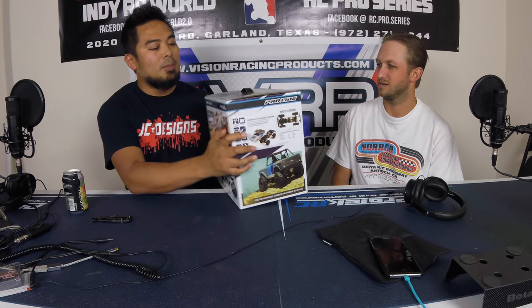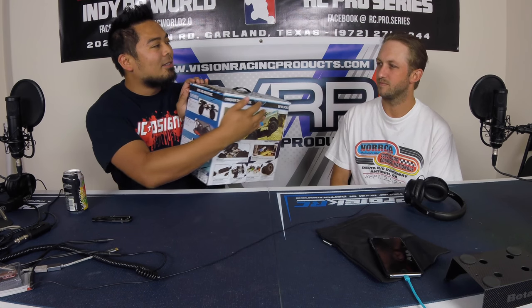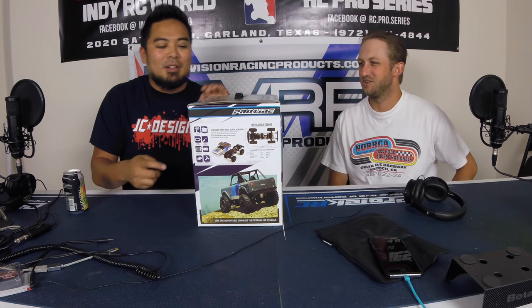Do you have any of the other vehicles that Proline has come out with? I had the Proline Pro-2 — the short course — but I raced it for a little bit, then there were too many classes. So the first thing I noticed is the Proline seal — that's legit right there. Factory sealed. It's not just a scrappy little seal; it says Proline on the seal.